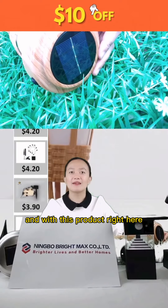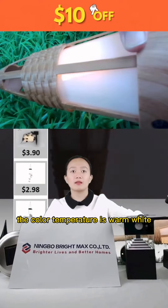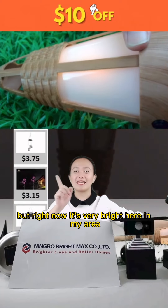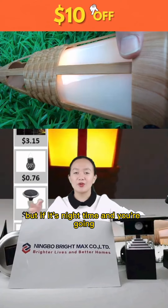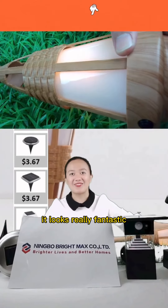The color temperature is warm white, and it will look even brighter at night. Right now it's very bright in my area, but if it's nighttime and you place this in your garden or backyard, it looks really fantastic.